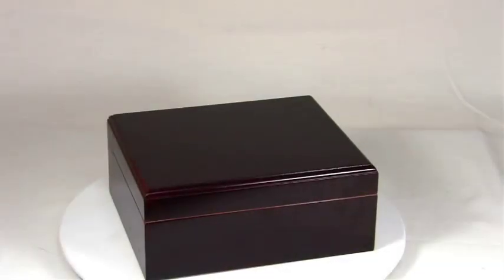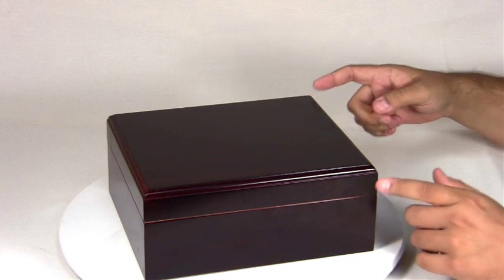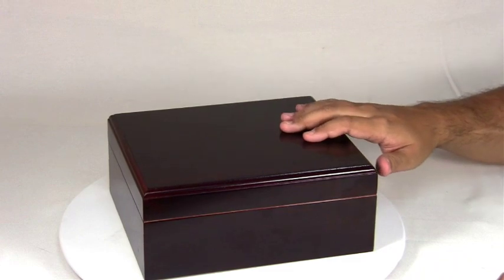The Capri Cigar Humidor. This humidor measures ten and one quarter inches wide, eight and three quarter inches deep, and four and a quarter inches tall. It'll hold up to 50 cigars and features a beautiful mahogany finish.